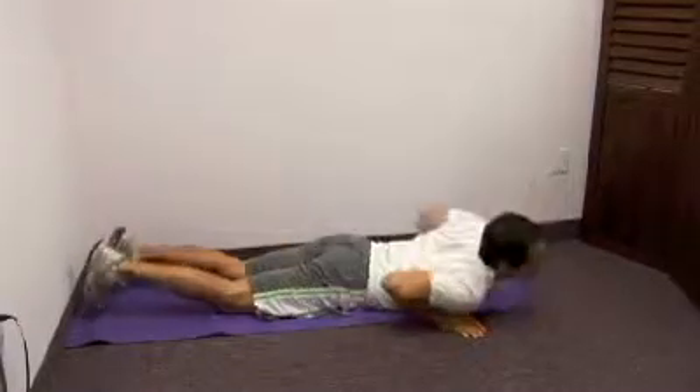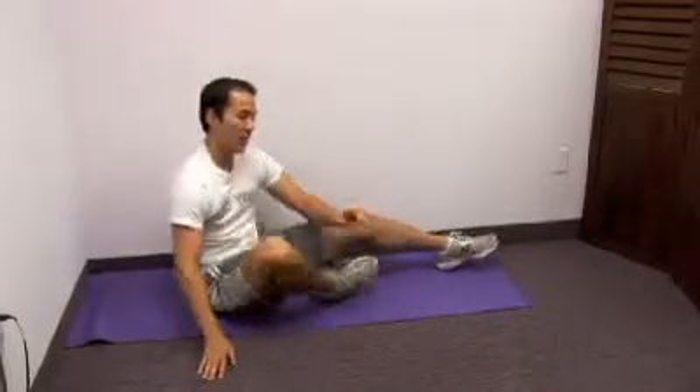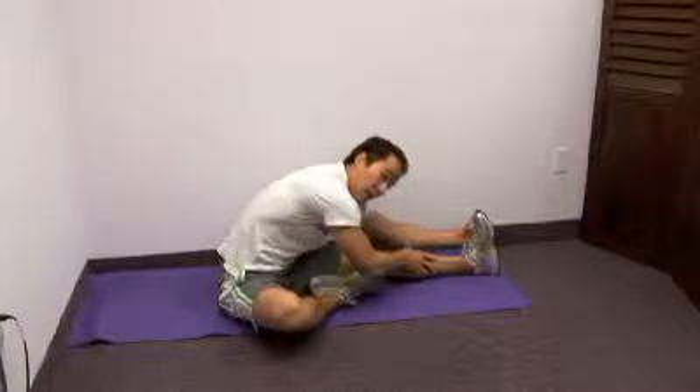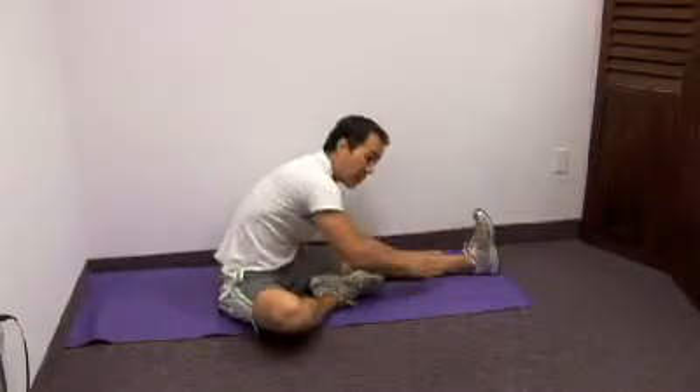Now we're going to be stretching our hamstring. We're going to lay down right here, front leg here, other leg there, keeping this knee nice and straight. We're going to lean forward and just kind of reach towards our feet. Then you can switch this up and do the other side too.